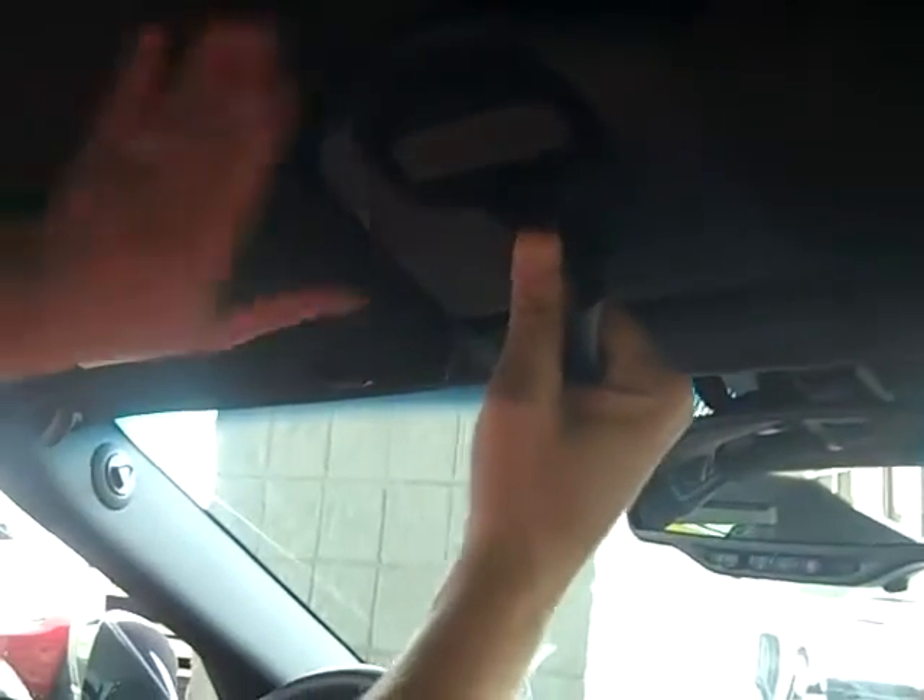First step: you grab the handle, you pull down on it and you twist it, go up with it, and then twist it back.